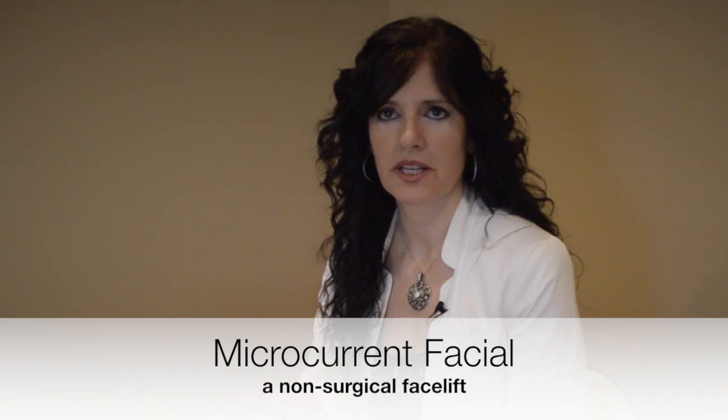We lose collagen, and microcurrent helps to bring the muscle tone back. It helps stimulate collagen and elasticity so you don't have that droopiness.